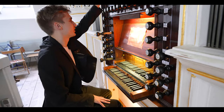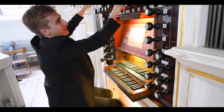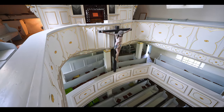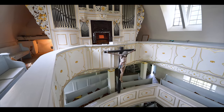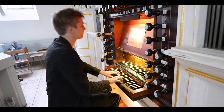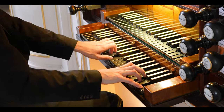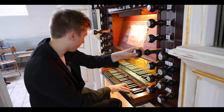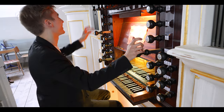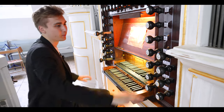And if you combine all of this — which you probably shouldn't do because of wind pressure and such — it sounds like this. Let's try it without the Trumpet first, and then with the Trumpet it sounds like this. Still works pretty well, I'd say. So that's the great manual of this wonderful organ.